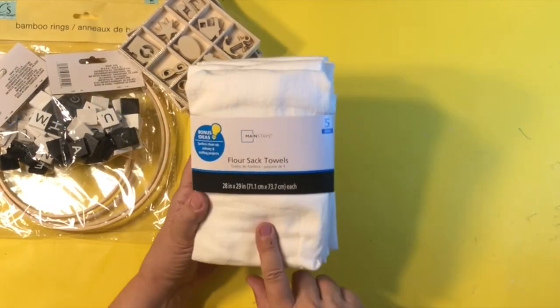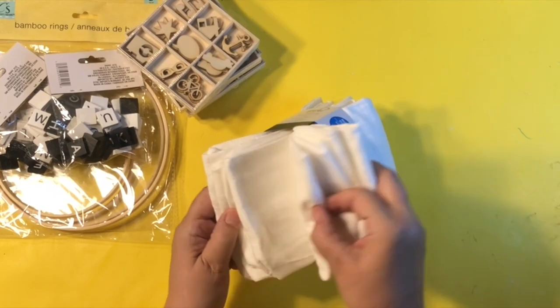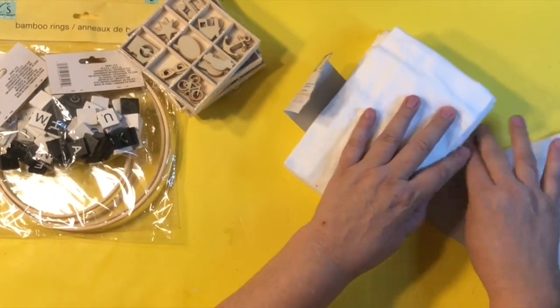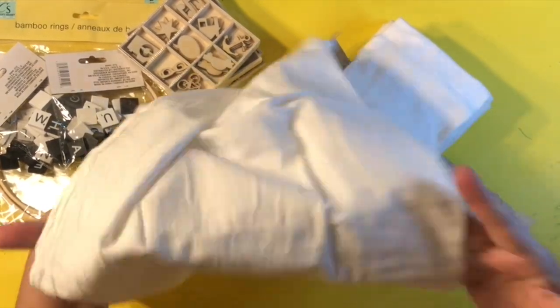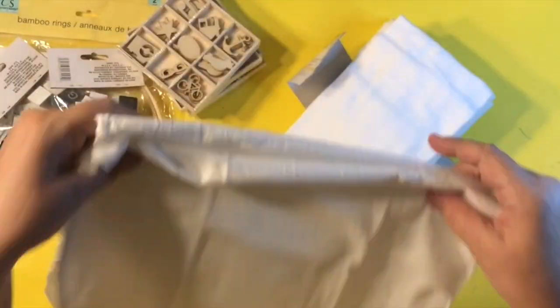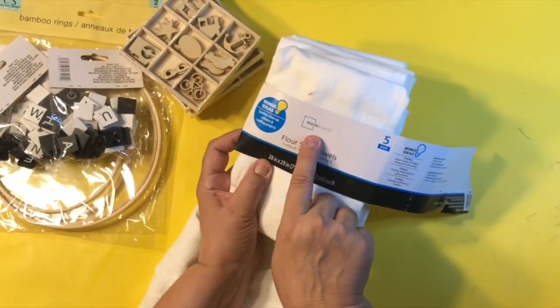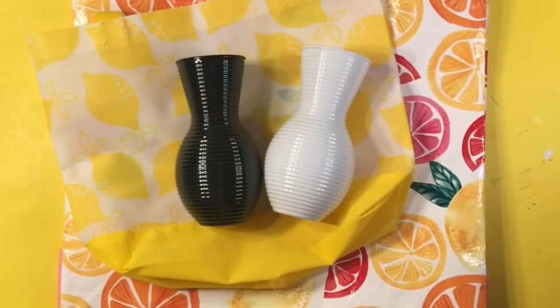And then they have these black and white tiles - I'll talk about those in a little bit because I'm going to use them. And then I finally found the bamboo rings. I got this at Walmart. You know the towels at Dollar Tree, they're like $1.25 for one. I got this packet of flower sack towels at Walmart, and this was $4.50 or something like that, and you get five towels. Way better deal, and they're super thick.